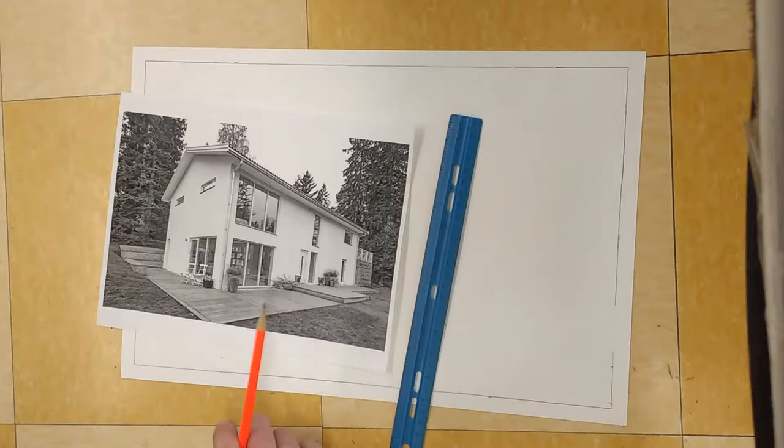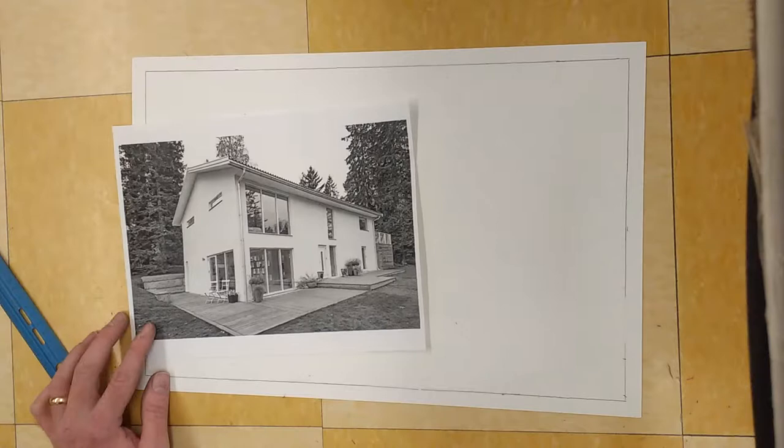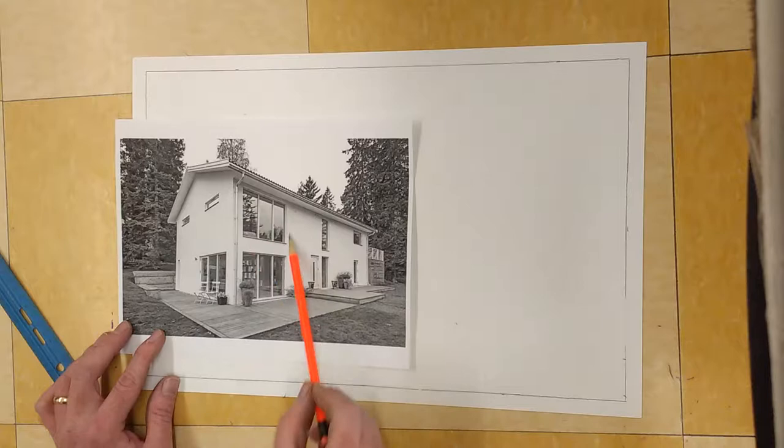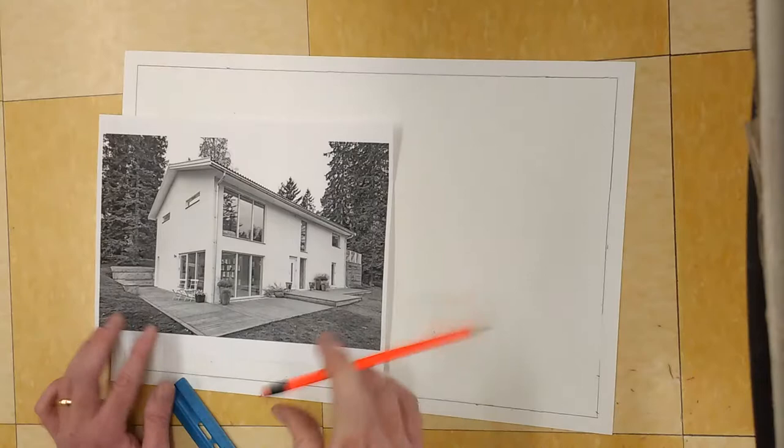Once you have your photograph in front of you, you might be saying to yourself: how do I begin this? Where do I start? We're going to start by thinking of this as a simple box shape and then adding a roof onto it. We're not going to worry about the windows yet — we'll get to those later.